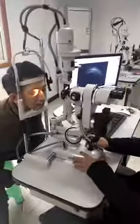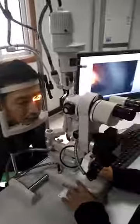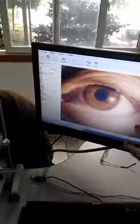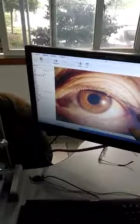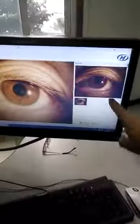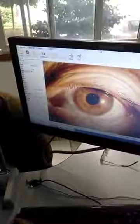Now I show you our digital slit lamp and how to take a picture. You can see the patient image on the screen clearly — very clear. If you think the image is okay, press the button and you can get a picture.